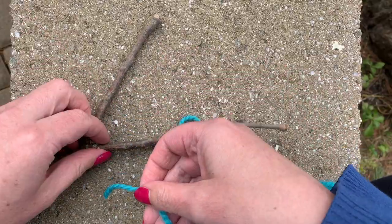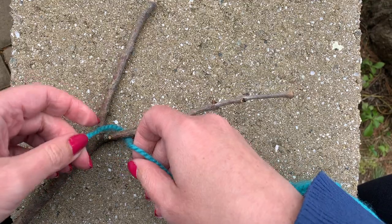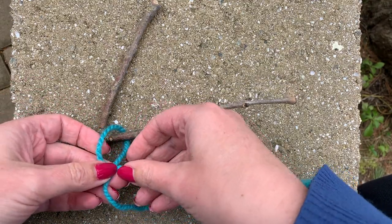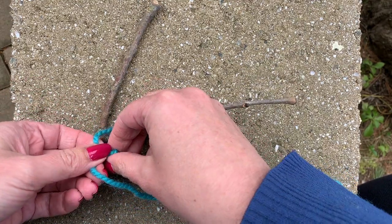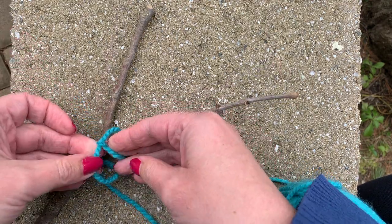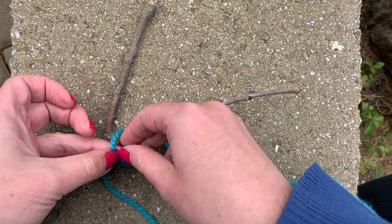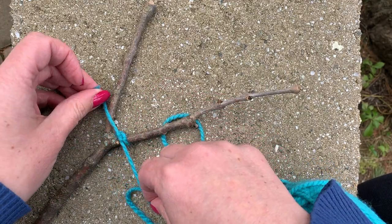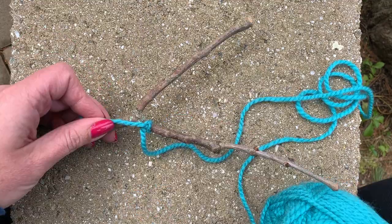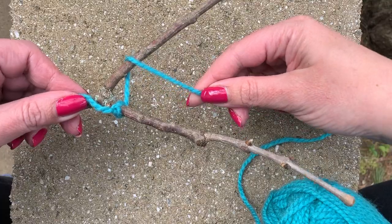To get started, you're gonna tie your yarn to the bottom of the Y on your stick. Crisscross the end of the yarn to make a loop, stick the end through the loop, and pull. You're gonna do that two times to make a square knot. Crisscross the yarn, put the end through the loop, and pull. My yarn is still attached to the ball of yarn because I don't know how much I'm going to need yet.